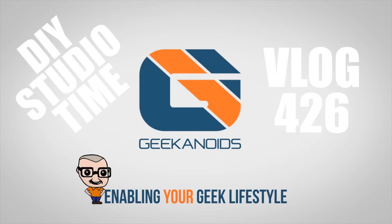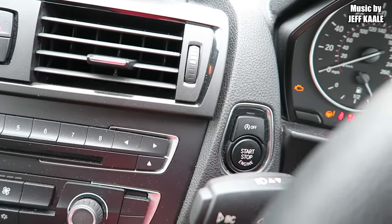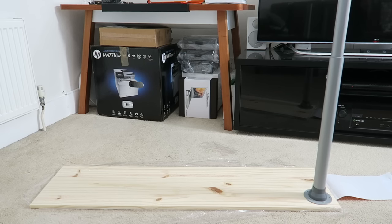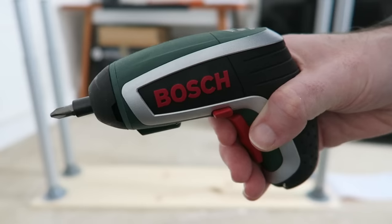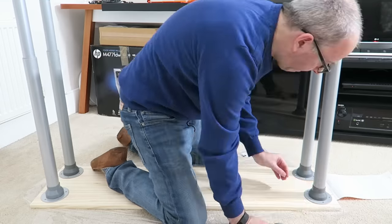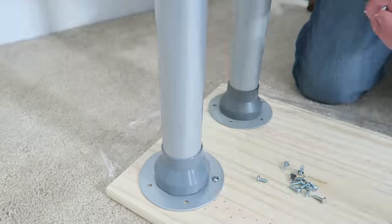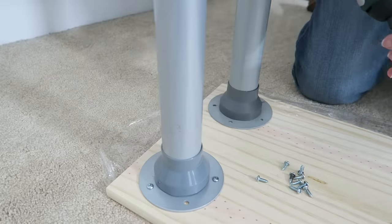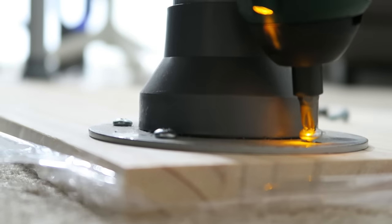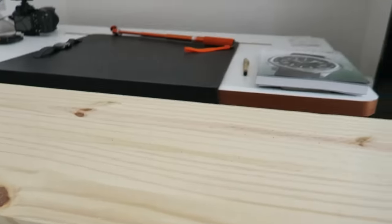Yep, one of those will do. Job complete for under 10 pounds — now it's just a matter of getting this over the back of the desk.